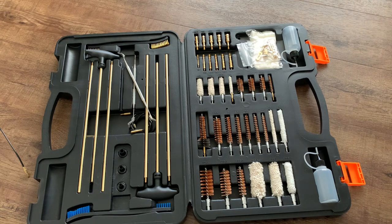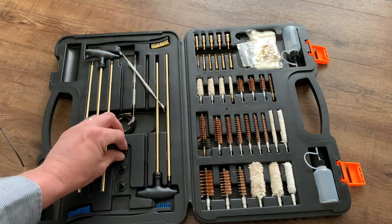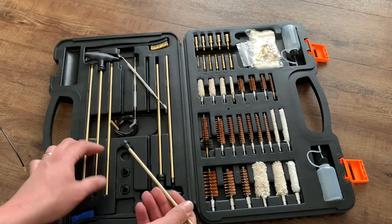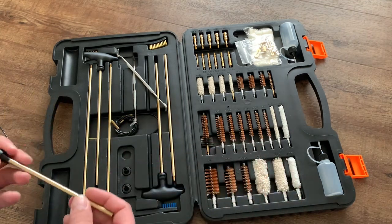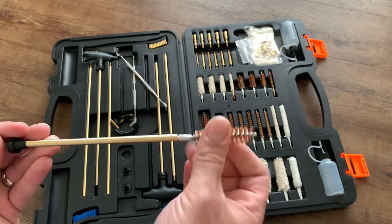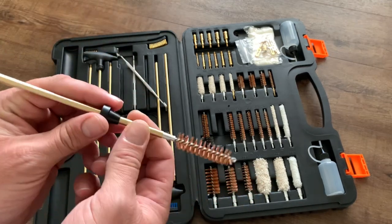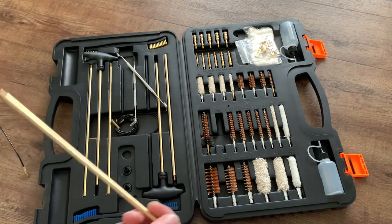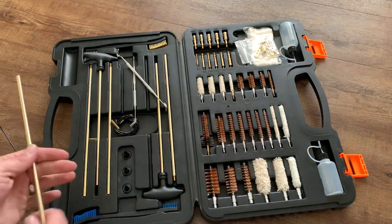Also, if you do have to push a cleaning rod in from the muzzle, you have three little crown protectors right here. I'll show you on a shotgun one how that works — they are a little hard to get out, but if you just take the rod it's going on and put it down in there, you can use that to pry it right out. When you're putting on your attachments — let's say a big .50 caliber bore brush, twist that on, add your extensions and handle — this crown protector will sit right down in the crown of your muzzle so you won't risk hitting the rod on the sides and damaging the crown. None of my other gun cleaning kits have come with that, so that is very much appreciated.